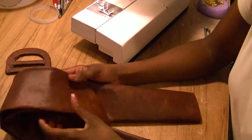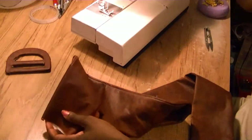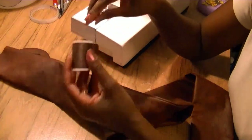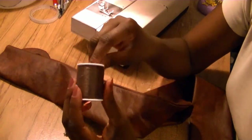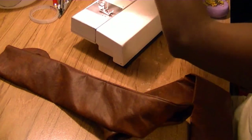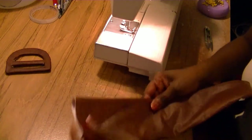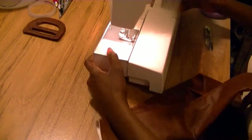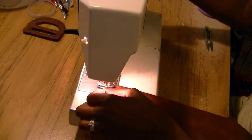The belt has been pressed and now we're going to start with the raw ends. I've changed my sewing machine thread and added an upholstery thread because I want this stitch to be raised and thick looking. I'm going to set my stitch to the longest stitch, like a gathering stitch, and simply top stitch the belt.